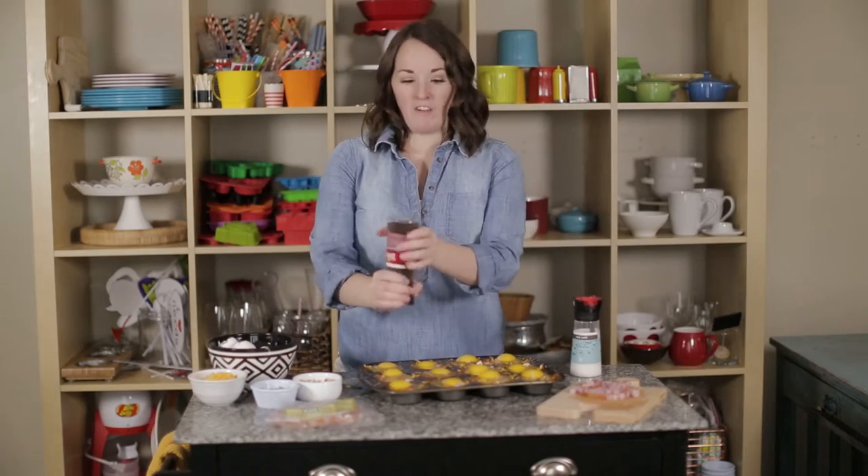Put a little seasoning on however you like it. This is your breakfast or brinner, so make it how you want it.